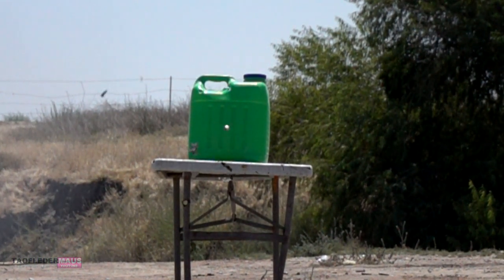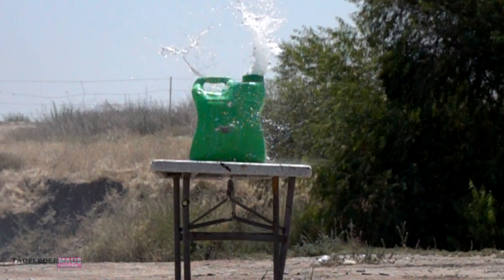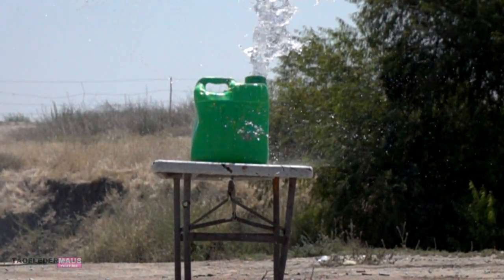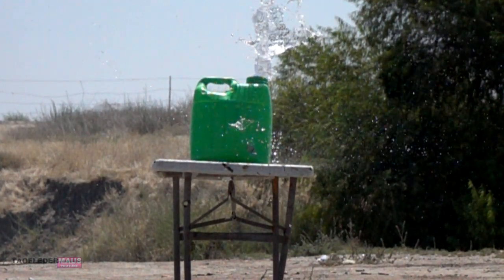So maybe this is just another case of luck or a fluke, because a cube slug should not be aerodynamically sound and it certainly should not be accurate. And why hasn't the gun blown up yet?